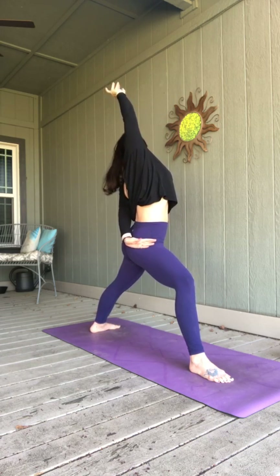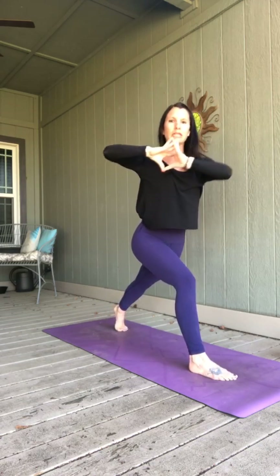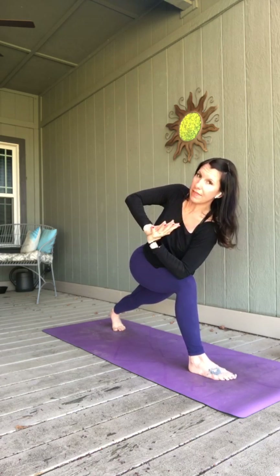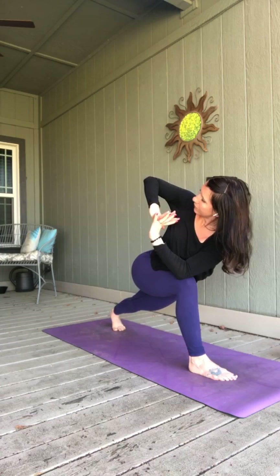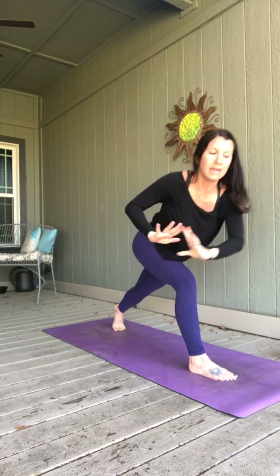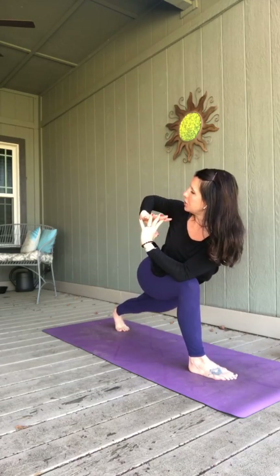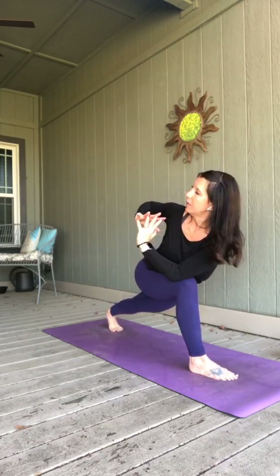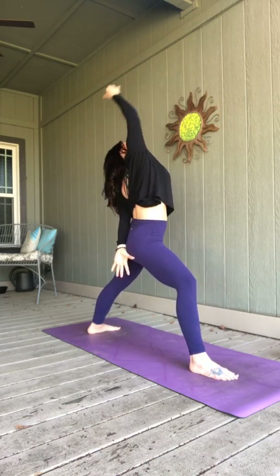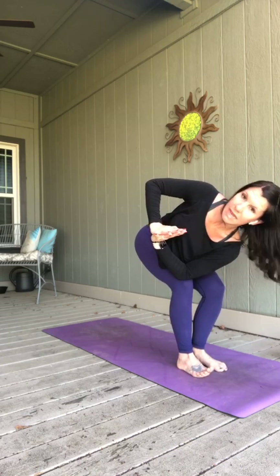As you exhale, hands come to heart center. Lift your back heel and we'll twist — right elbow outside of your left knee. Again, that elbow's like a lever to help you twist. Left elbow points up. Feel free to stay in either pose, or breathe in and come back to reverse warrior. Exhale, back to that prayer twist lunge. Two more — inhale, and exhale. One more time. Exhale, stay there. Step your right foot forward to meet the left, staying twisted with your upper body. Untwist, stay in chair.